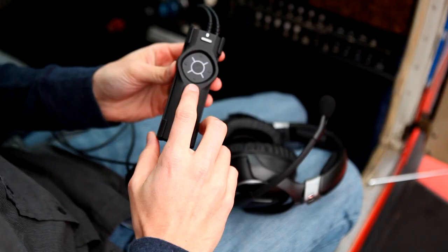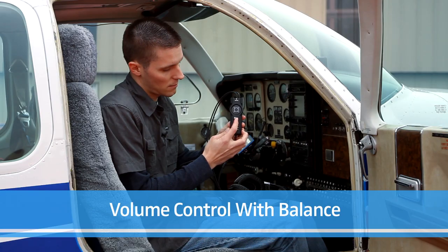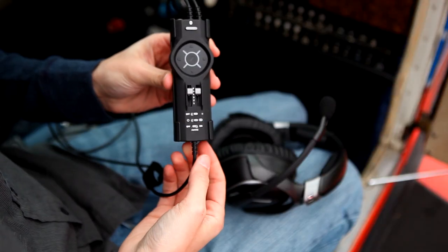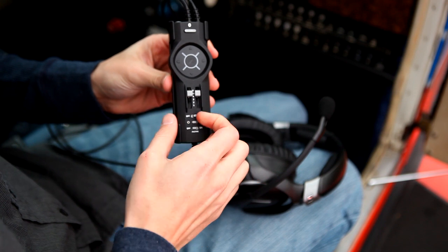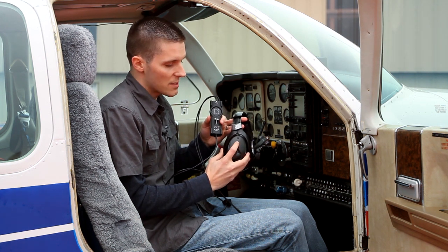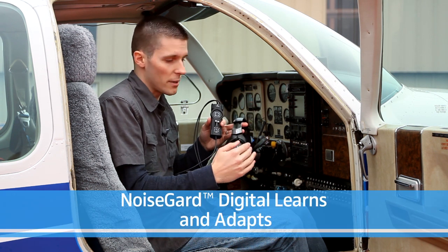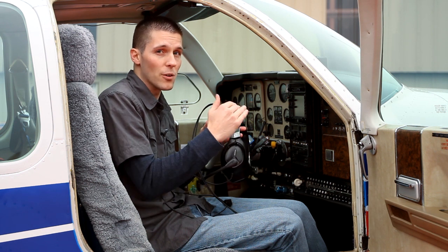Moving down, we have a volume slider which also has a balance control built in. You can turn your noise cancelling on or off. The S1 has digital adaptive noise cancellation — once the noise cancelling circuit is engaged, you can press the adaptive button on the side of the headset. Every time you reach a new altitude or a new noise environment, pressing this button will engage a learning mode. The microphones will listen to that noise at that specific moment and adjust accordingly.